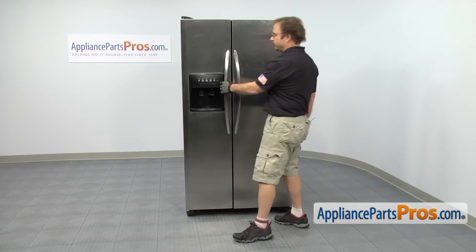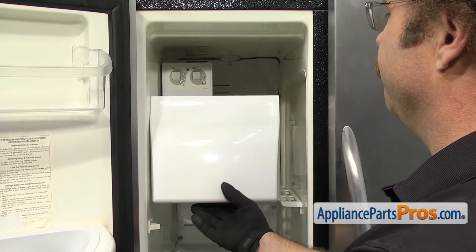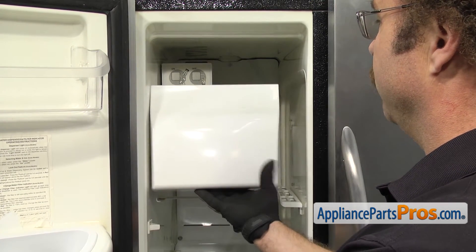In order to get to the part, we have to open up the freezer door. Once the door is open, we can reach in and take the ice bucket out. All you have to do is lift up on the front and then pull it all the way out.